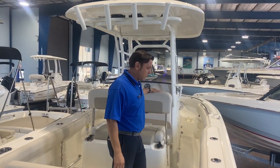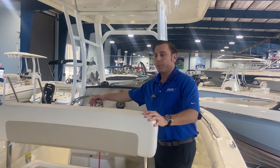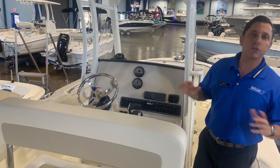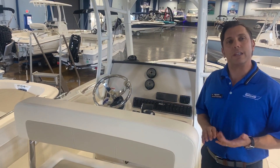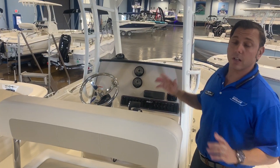Come on board, let's take a look. Beautiful stainless steel steering wheel. Clean slate to provide whatever electronics you want — we do it all here. We can get you Simrad, Garmin, or Raymarine. You can add whatever you'd like to the boat.